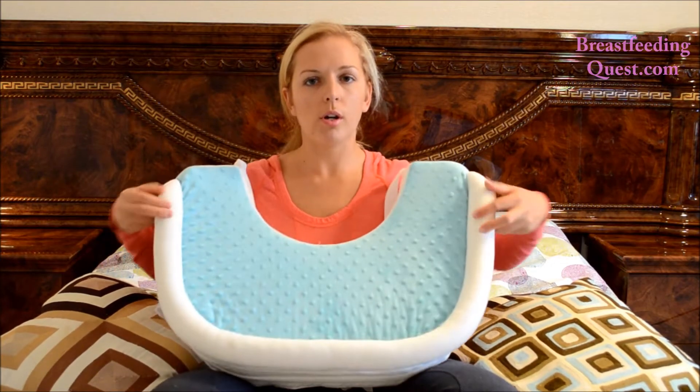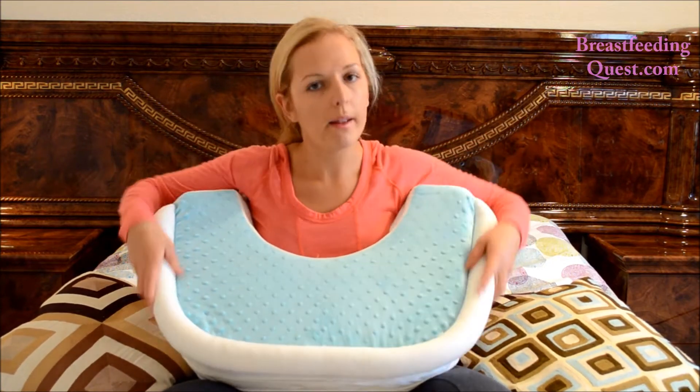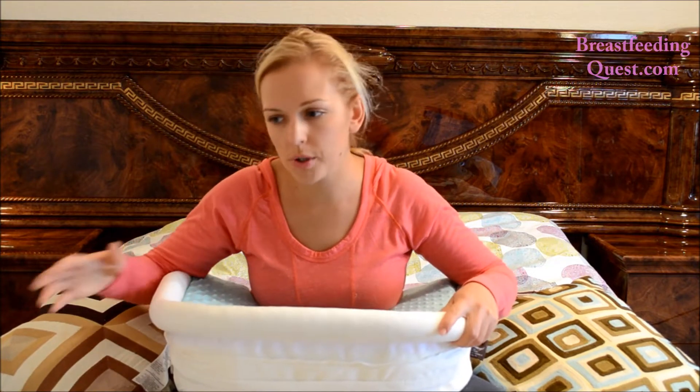This is the comfort bolster. The comfort bolster goes along the front part of the pillow and the sides, and is designed to keep your baby in place while nursing. It provides extra support and security in case you get distracted or need to reach for something while you have your baby on the pillow.